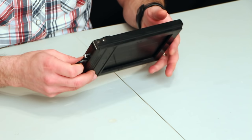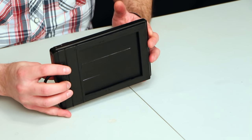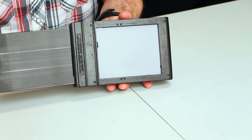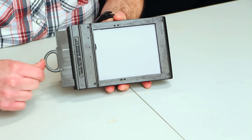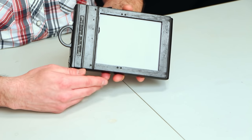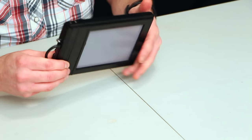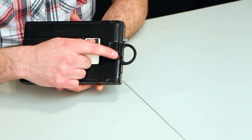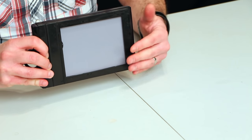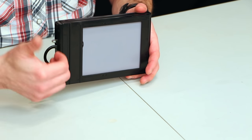For general use: once it's in the camera or attached via the Graflok back, you slide the dark slide out and it will push a sheet of film forward. You have to make sure to put the dark slide back in before you take the shot, because this will cover the film underneath so it won't be exposed to any extraneous light. When a sheet of film is pushed forward, a little red dot appears on the back, telling you that a sheet is out and ready to be exposed — it's a little warning indicator.